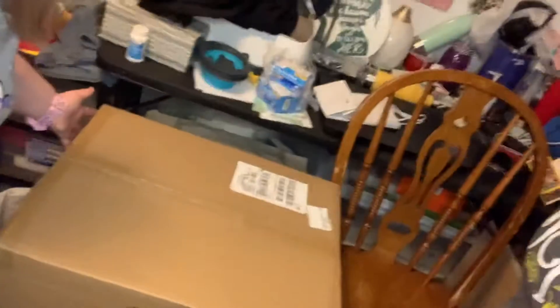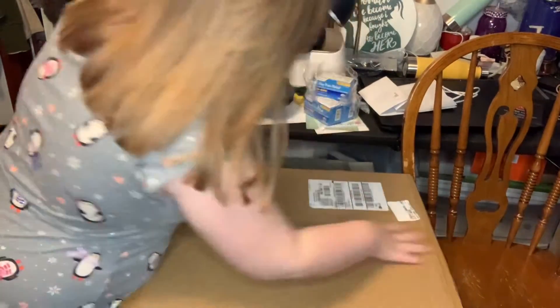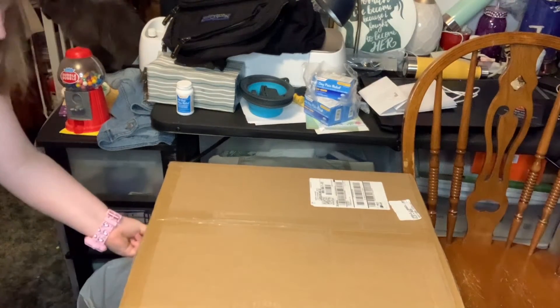Now we have to flip it. So I'm gonna adjust the camera a little so you see me. How about if I adjust it? Yeah. Now we just need to find the opening. Found it.